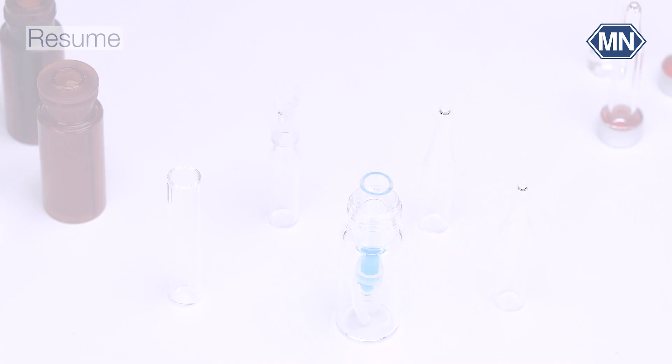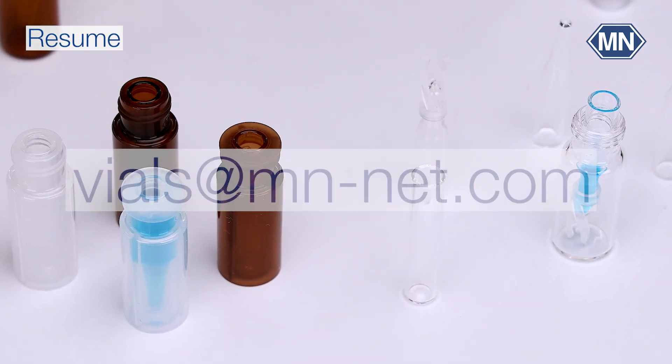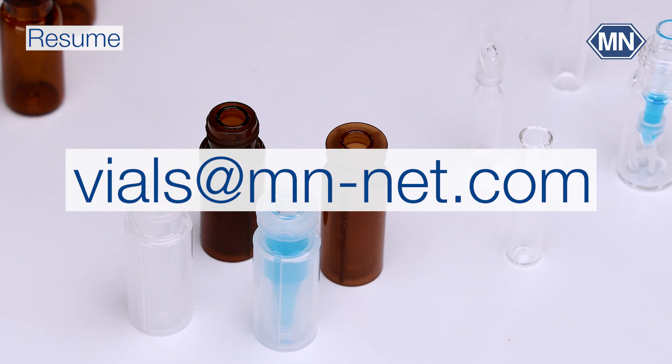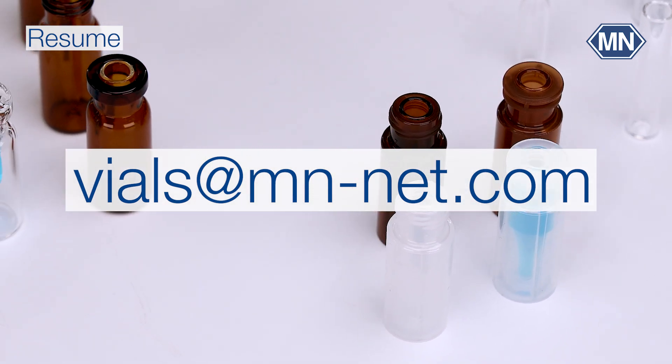In case you have any further questions or sample requests, please contact us through our website or directly at vials@mn-net.com.